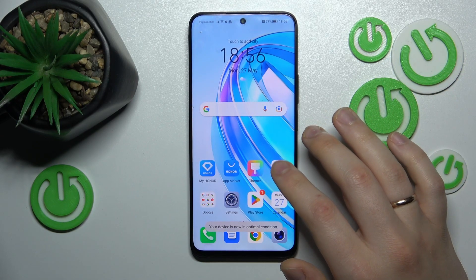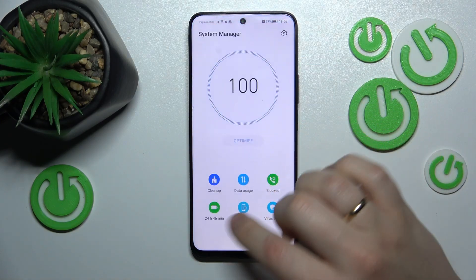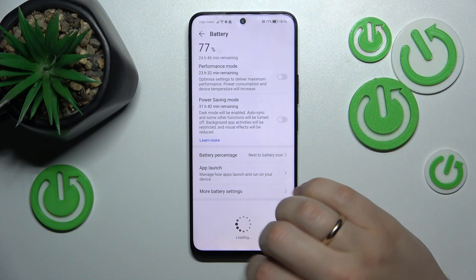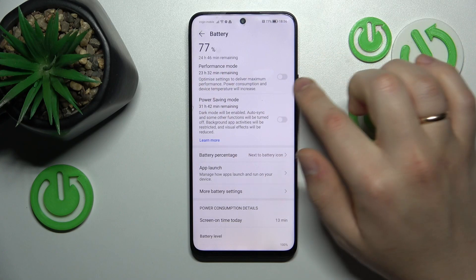You can also go into the System Manager app, then tap on Battery — or you can just enter the Battery category of your device's settings — and here switch on Performance Mode.